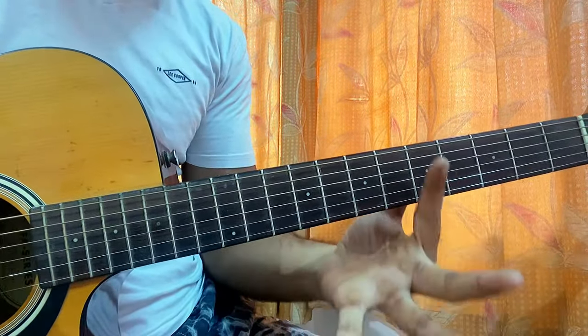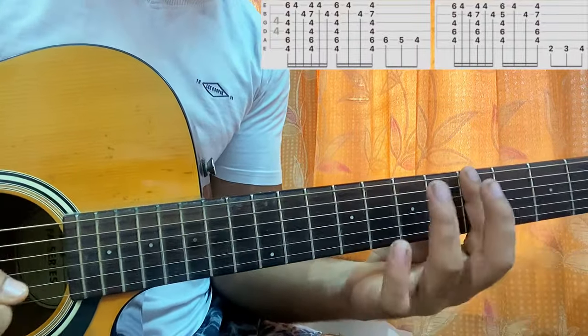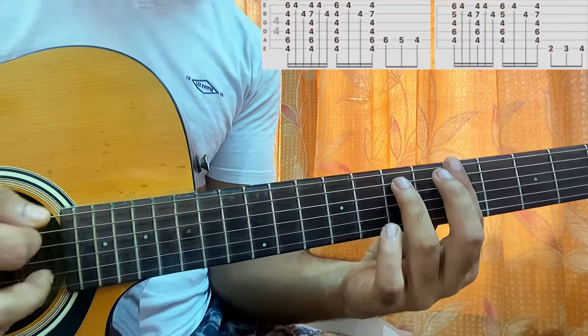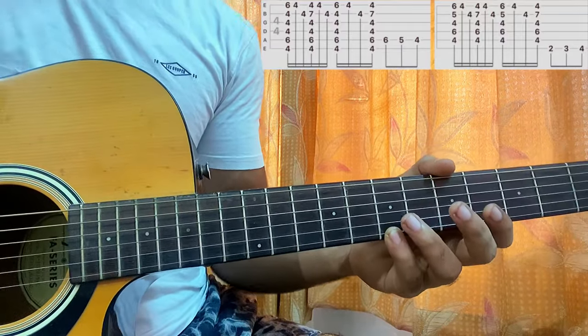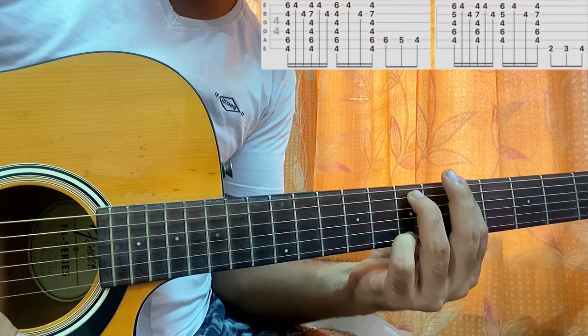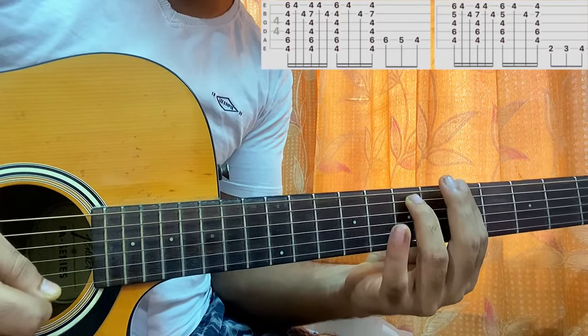Now we have the first shape. I take my index finger and bar the entire 5th fret — warning, incoming bar chord. Ring finger on D7, pinky on the bottom string 7th fret. That's our beautiful A minor 9 chord. I'll go for one strum, then lift off my pinky and play the high E string and the B string from the bottom.